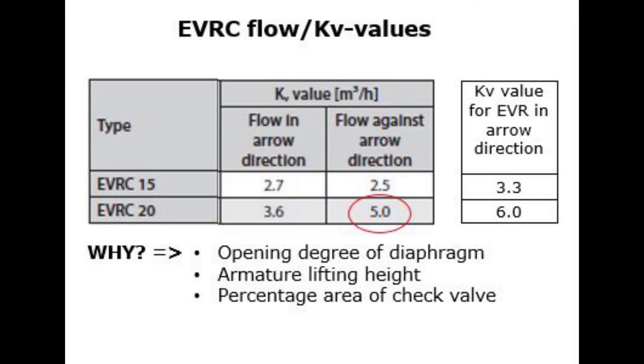Now let us shortly look at the effect on valve capacity for such diaphragm design. This capacity is specified as KV value. As seen here, for EVRC 15, the KV value is lower than standard EVR 15 and in reverse flow direction it is slightly lower than in normal direction. For EVRC 20, the KV value is significantly lower than standard EVR 20, but in reverse flow direction it is actually higher than in normal direction.